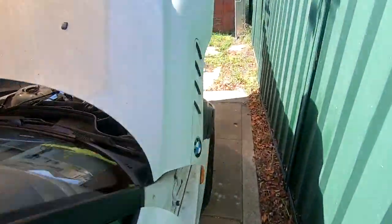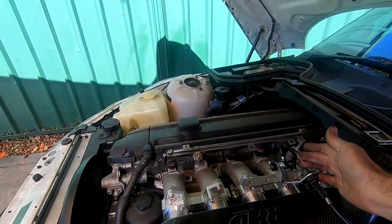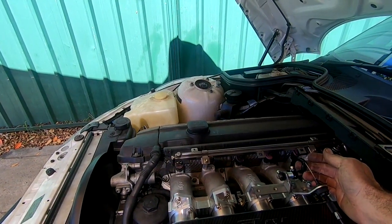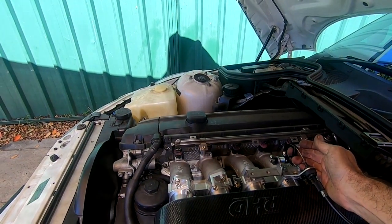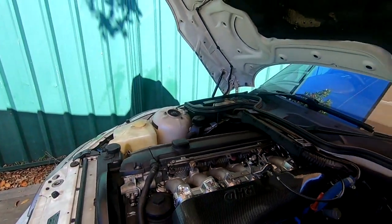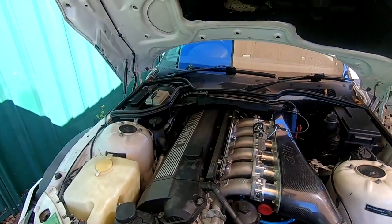It idles a tiny bit higher than stock, but there are no flat spots or anything. So there we go, let's take it for a little drive.